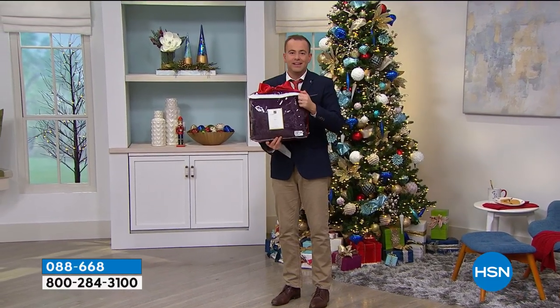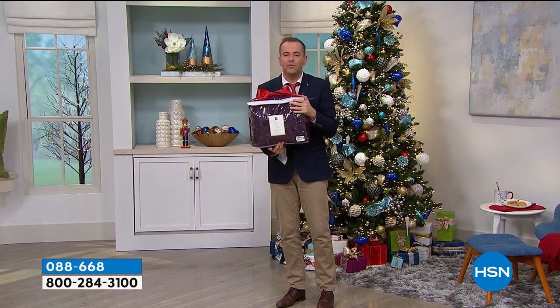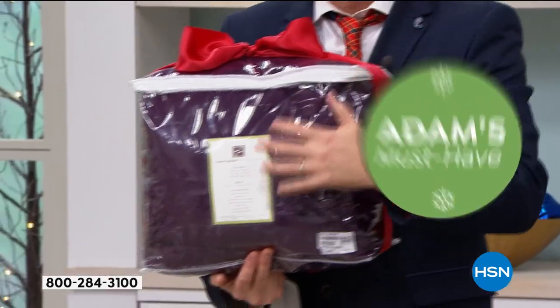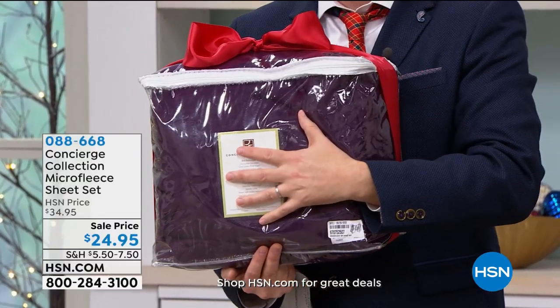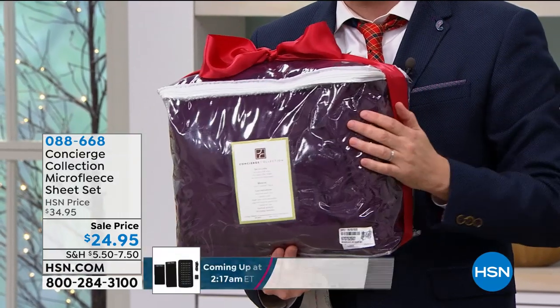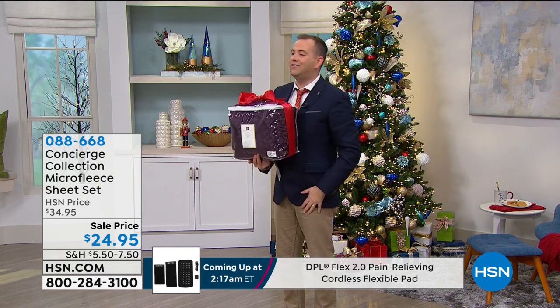Folks, you know what this is? This is the answer to your prayers. You've got the Dyson Hot Plus Cool, and now you have the most amazing micro fleece sheets to keep you toasty, keep you warm, and make you never want to get out of bed again. I am over the moon at this price — $24.95.